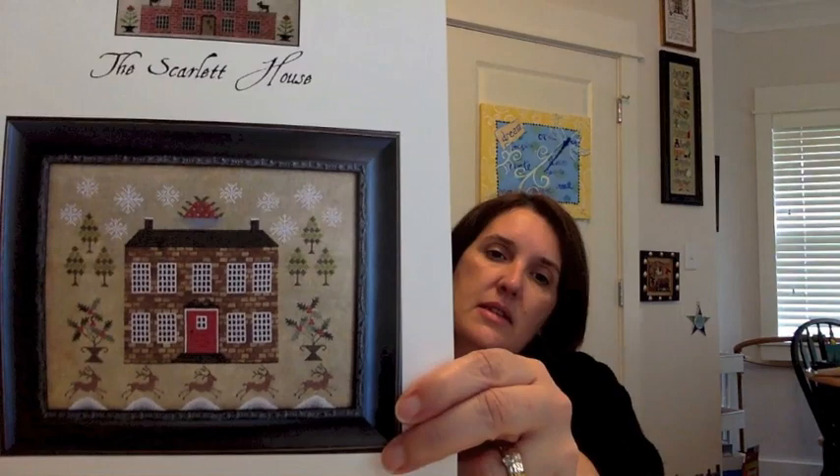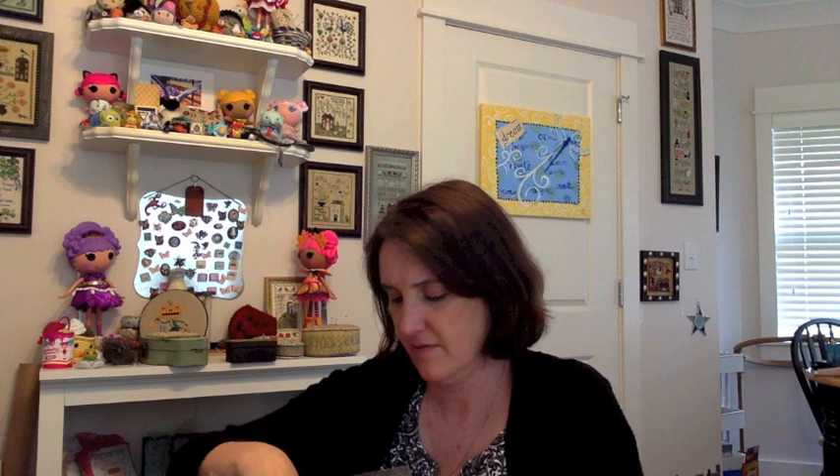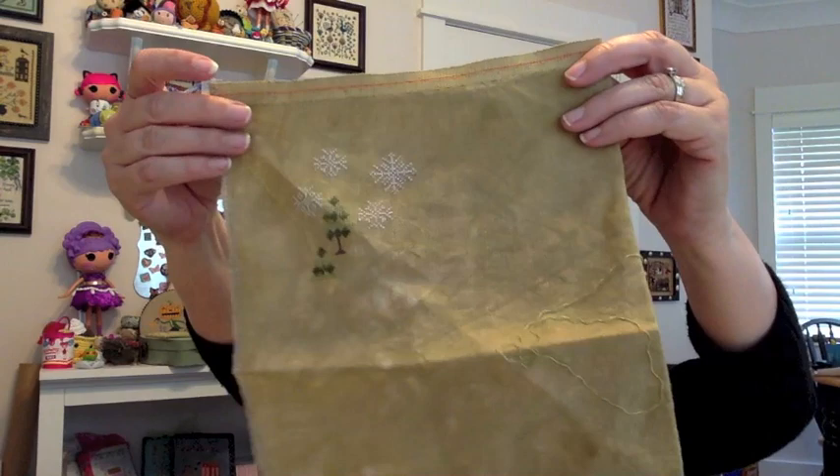Number 26 is from The Scarlet House — Christmastide at Holly House. Look at those little reindeer, so cute. Someone on Flosstube — Annette's Acre, I think — is stitching on this and is much farther along than I am. I have no idea what this fabric is — just a scrap piece. I think it might be silk weaver hazelnut, 40-count.